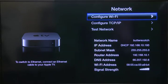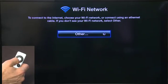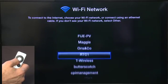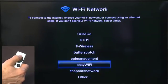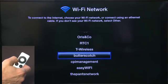We're going to do this manually because we have a password-protected Wi-Fi. So we'll connect, configure Wi-Fi, and it'll search for all of the networks that are out there. There's all of these in our neighborhood. We don't want most of these — we want, in fact, Butterscotch. So you just scroll down until you get to it and then hit the center button to select it.